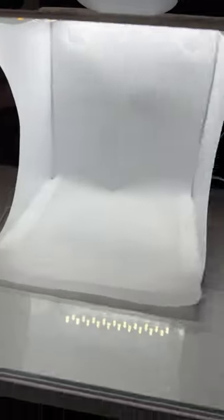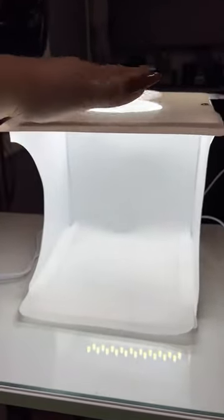Hey y'all, just wanted to show you real quick a little cute photo booth that I ordered from Amazon. It was about 11 bucks and look how cute it is — it's a little box. It has this part up here so that you can take pictures from up top or the bottom, and it has these two inputs for the LED lights.